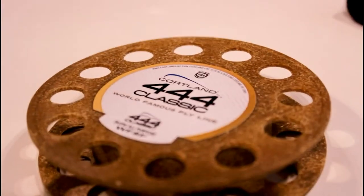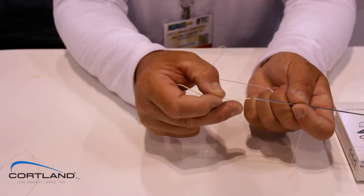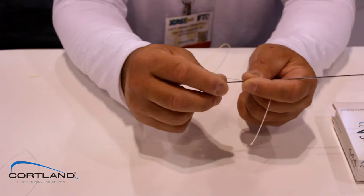I have a Cortland 444 Classic line. A simple, cool, neat way of doing it is to splice your fly line right into your backing. So we take our splicing needle, we take our fly line, and put it inside the splicing needle.